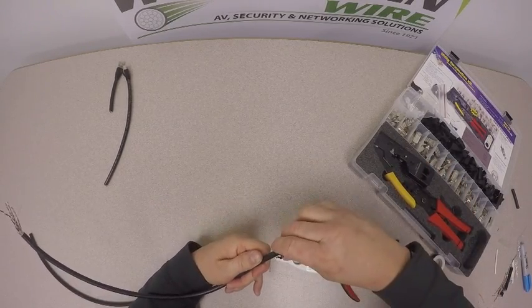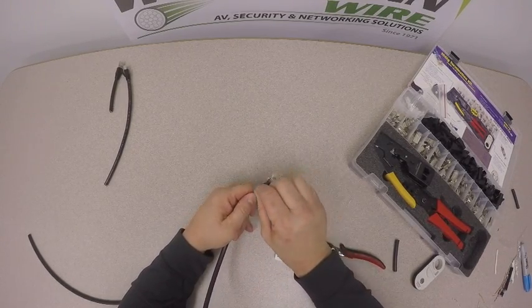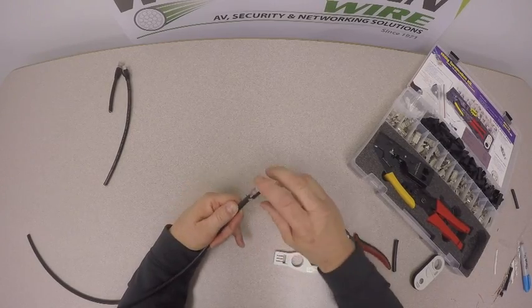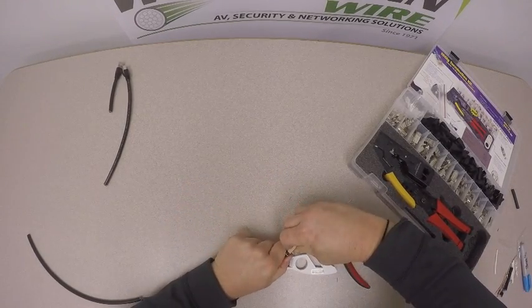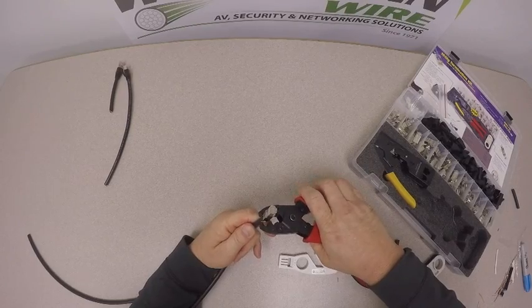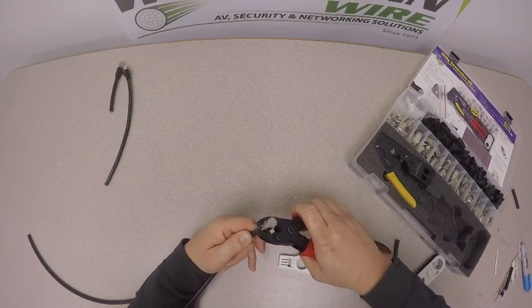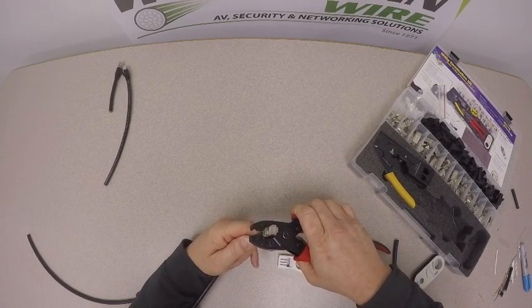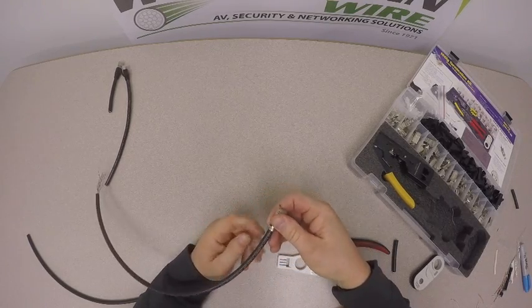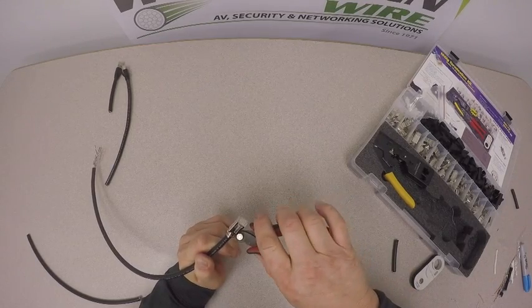Take our external ground and push that up onto the jacket. Take our drain wire — we want to wrap that around, you can do that a couple of times, just to make sure we have a good connection for the ground. Take our external crimp tool. Some people have different techniques, but just take it easy — you don't want to squeeze the jacket too tight. We do want to make sure the external ground is around the overall outside jacket, and if needed, snip off some of the drain wire.